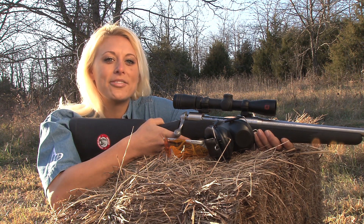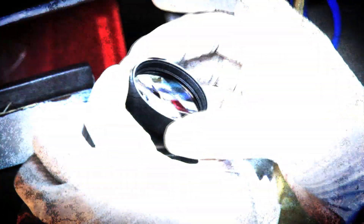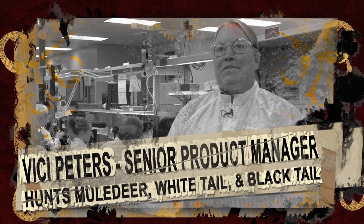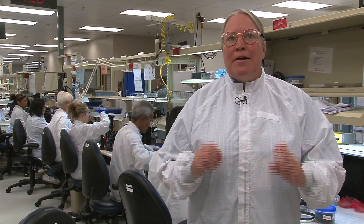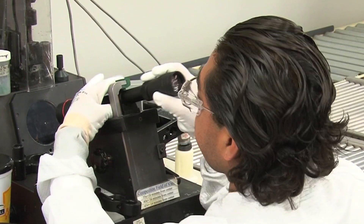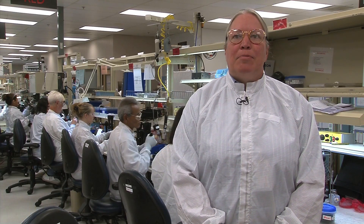Let's head back to the factory and finish production. This is a class 10,000 clean room, which means there is one particle per 10,000 permitted. It ensures that there are no specs that show up on your lenses, particularly on glass reticles that are highly magnified.